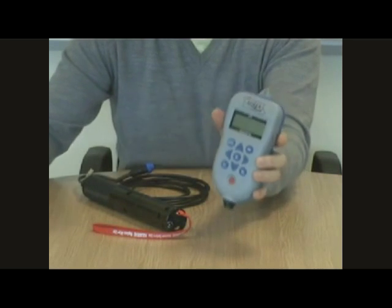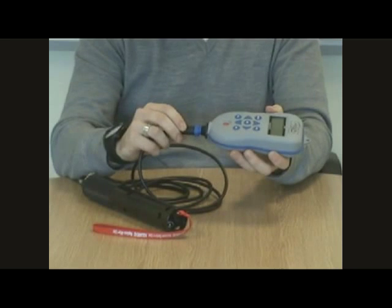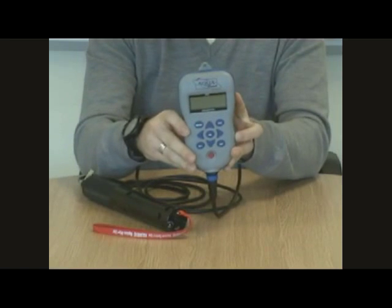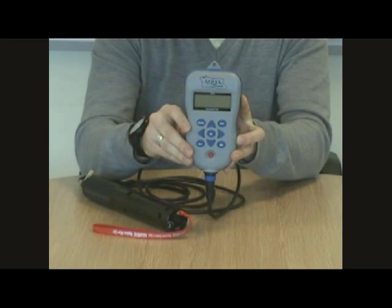Now let's pair the meter with the Aquaprobe. We take our connector, insert it into the connection point, twist until the pair meet and then simply screw together. There we have it, that's the meter paired with the probe. Let's have a closer look so you can see all of the meter's features.